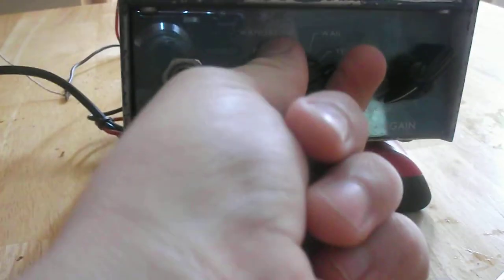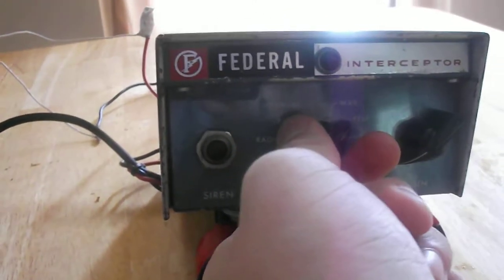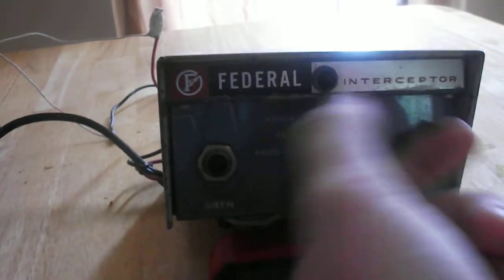Now if you get it stuck in between, it does a funny different tone. The yelp does a good one.